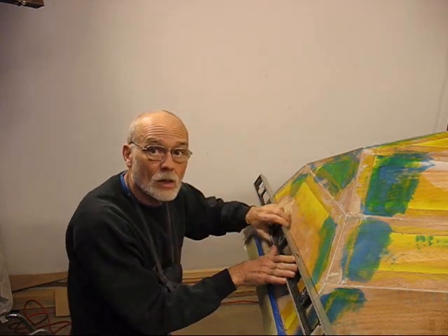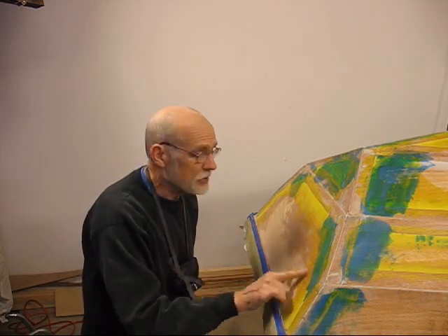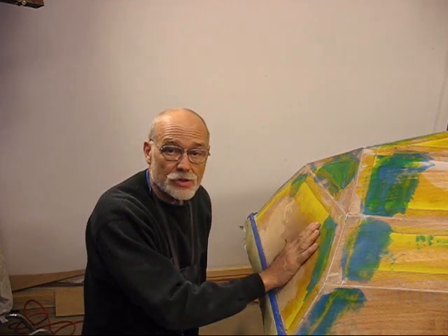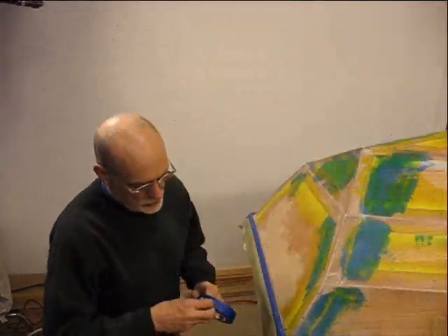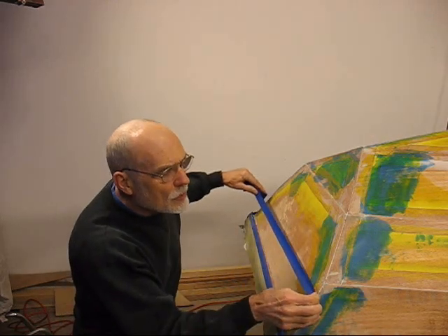Now we've got a straight edge across the transom. We will have to come back and fair in this seam right in here, but there's some fancy trim that goes on the back here — we'll get to that in a few more days. We're going to go ahead and put on our blue tape that we'll cut to.